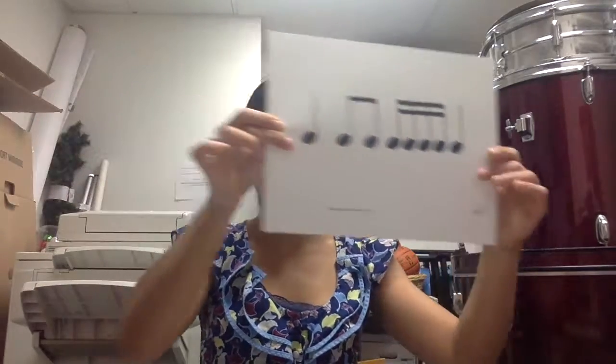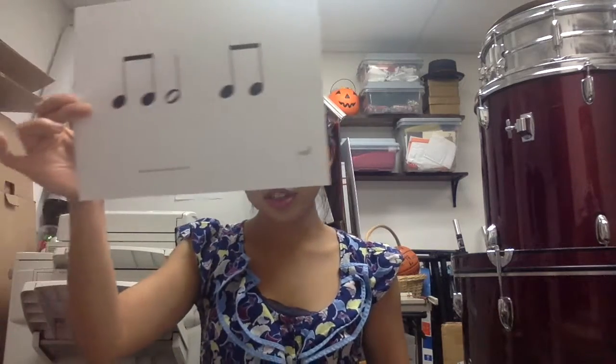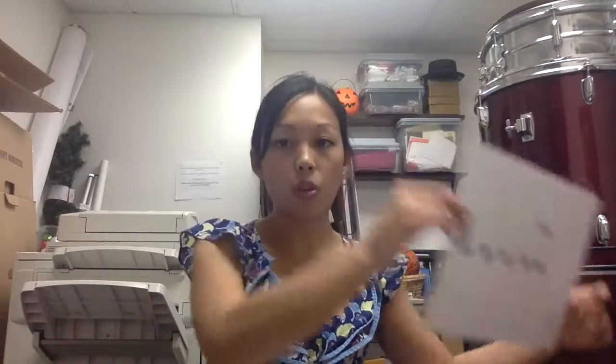1, 2, 3, 4 — ta, ti-ti-ti-ri-ti, ta. 1, 2, 3, 4 — ti-ti, ta, ti-ti. 1, 2, 3, 4 — ta, ta, ta, ti-ti.